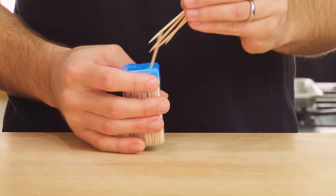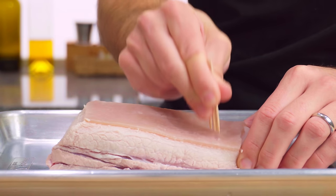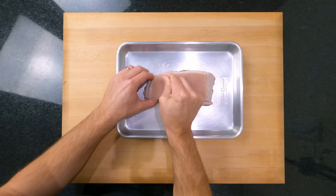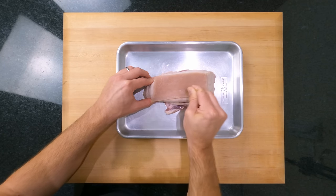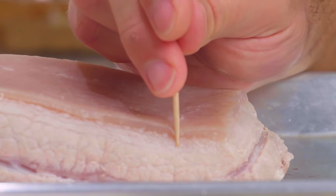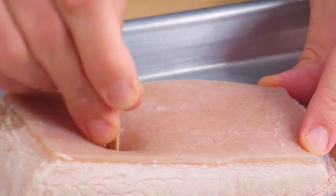Next, grab some toothpicks and pinch a few of them between your fingers, then just start to jab the skin of the pork. Pierce as close together as you can. It's best to work in a pattern rather than just random jabbing, because it's not easy to see where you've been. You don't need to go deep — aim for around this far. This seems like a bit of a faff, but it doesn't take long, and it's easier than scoring the skin with a knife.